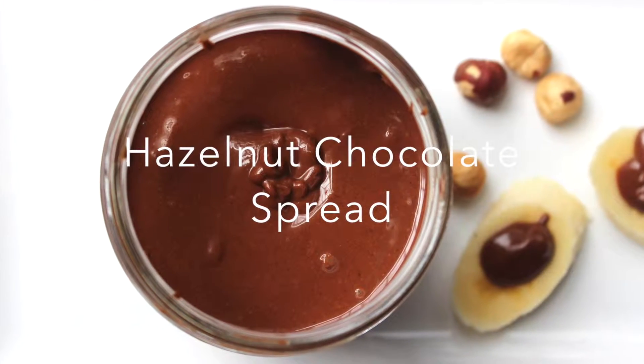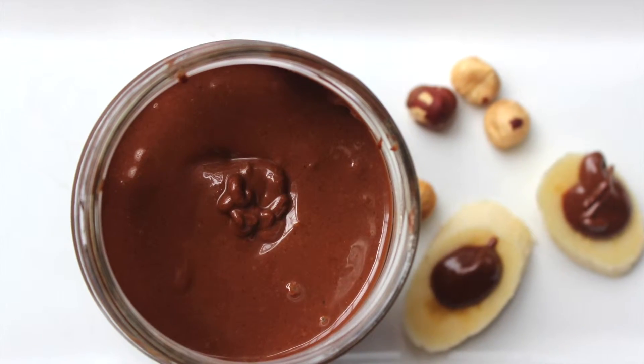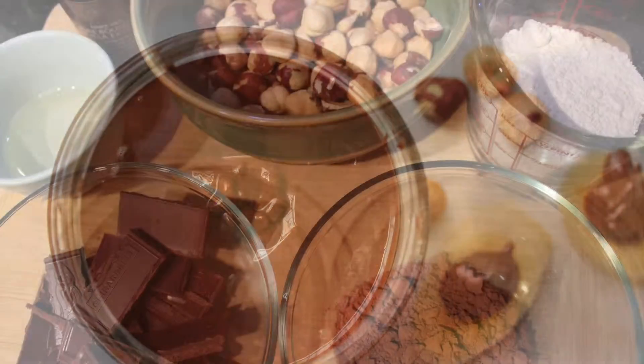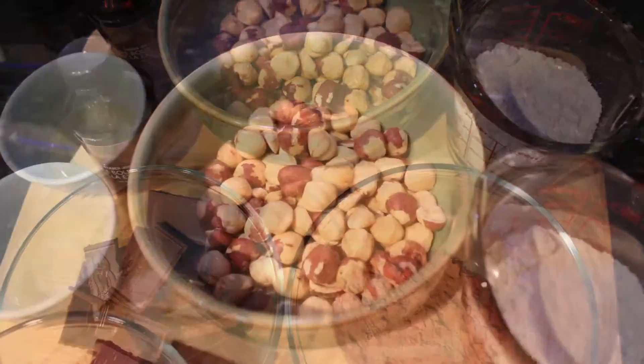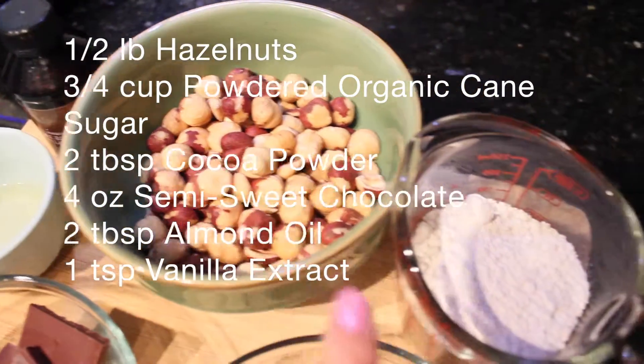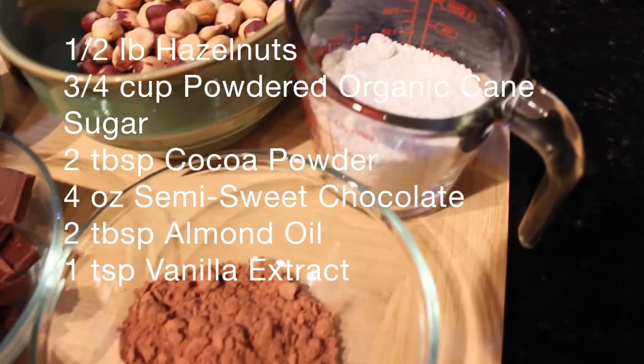Today I'm making a chocolate hazelnut spread that is similar to Nutella. You don't need many ingredients to make a delicious Nutella-like hazelnut spread. Of course you need hazelnuts, powdered sugar, cocoa powder, and some of your favorite chocolate.